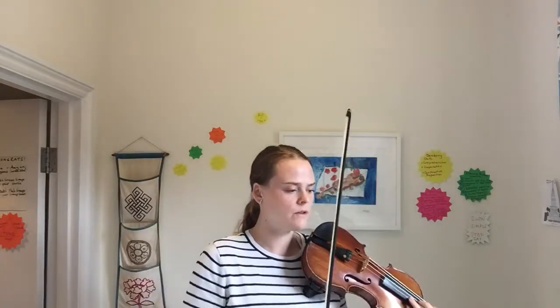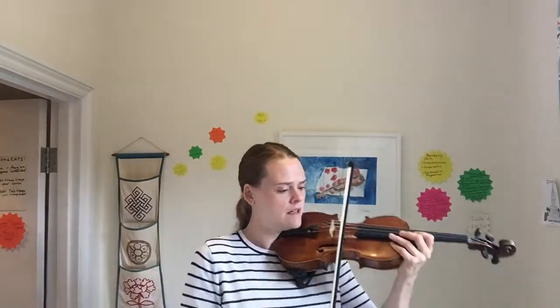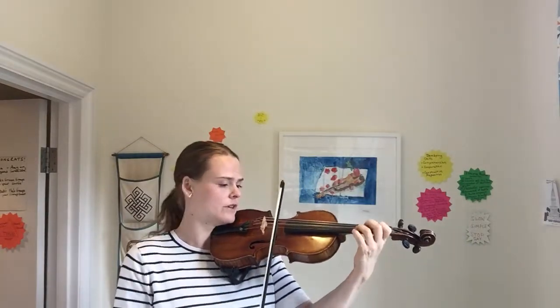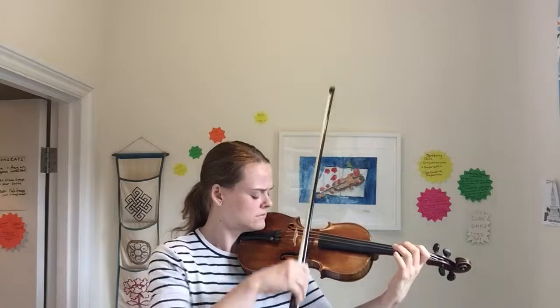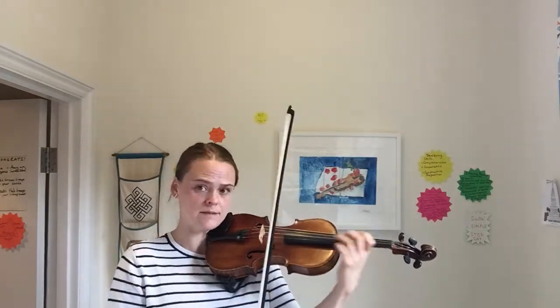Note in the music where the accents are. It's very important to have an elegant character when you play this piece. Just notice that there are some decrescendos at the end of every single phrase, which means that the last bow is smaller.